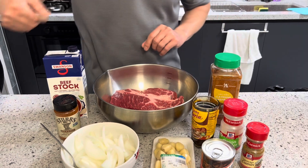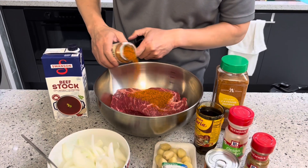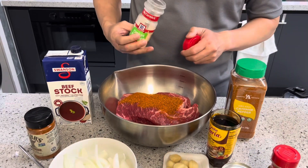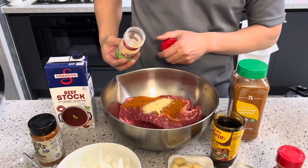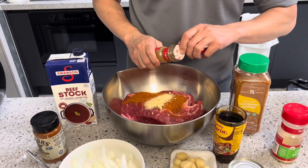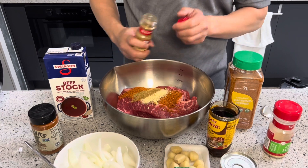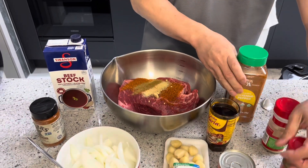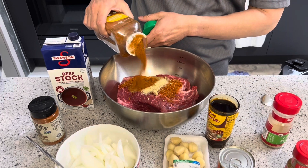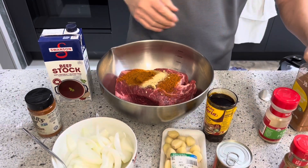All right, let's get cooking. I'm just going to add everything in here — about two tablespoons of the rub, one teaspoon of garlic onion powder, one teaspoon of ground cumin, one teaspoon of cayenne pepper, and one tablespoon of the other spice.